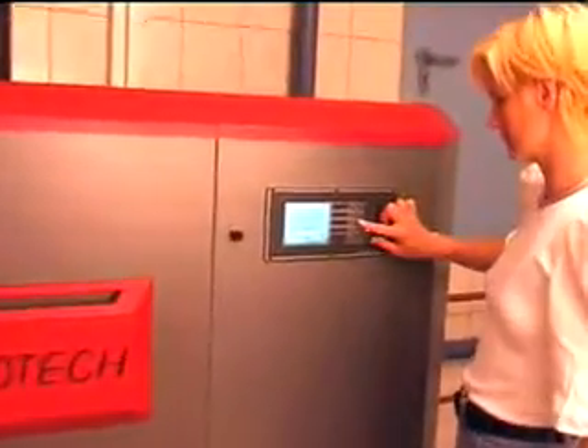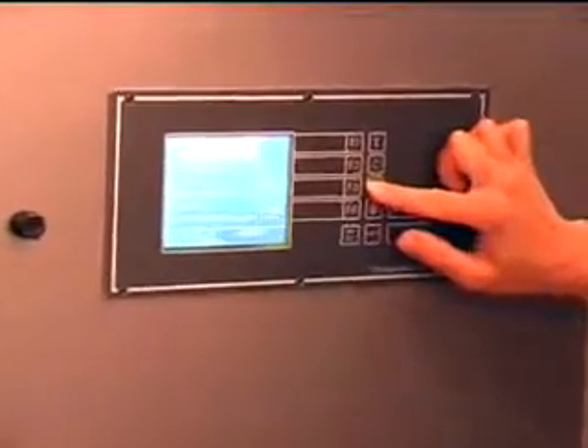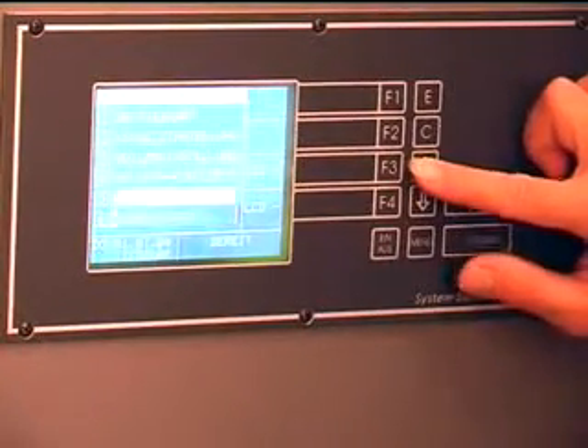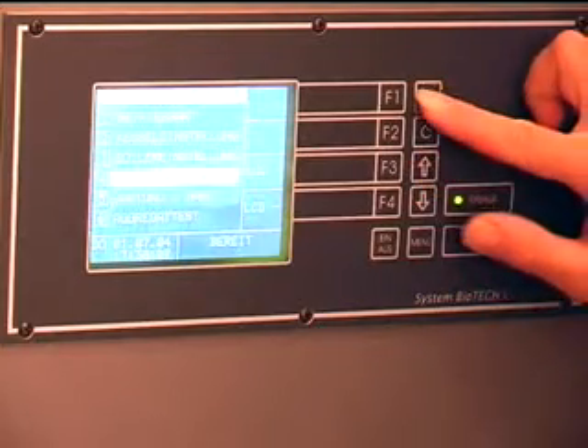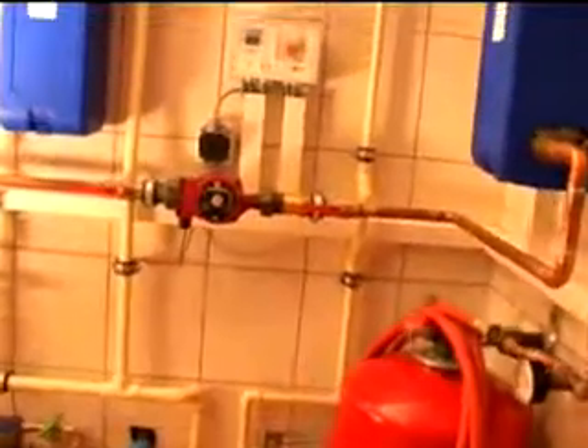The easy to understand operating menu and graphic LCD screen is controlled by a microprocessor that supports the system perfectly for your individual heating requirements. The controls can adjust up to four mix heating circuits.